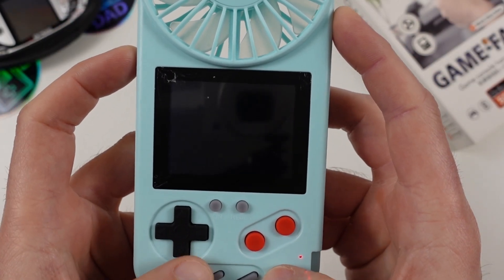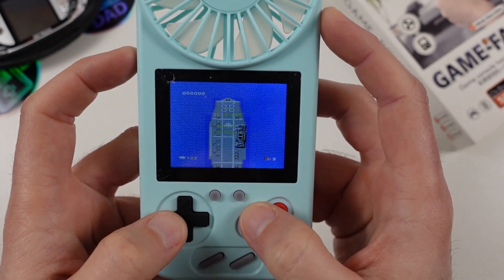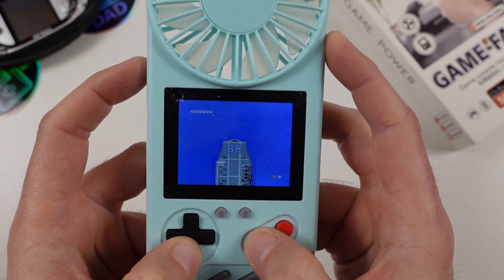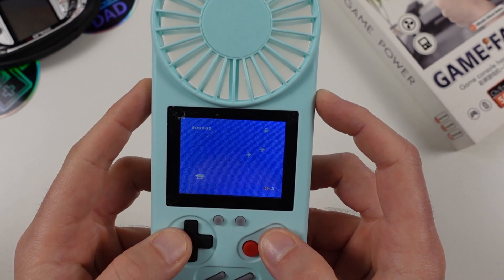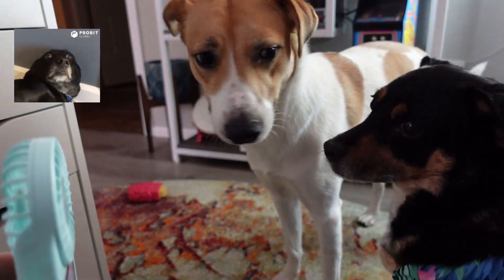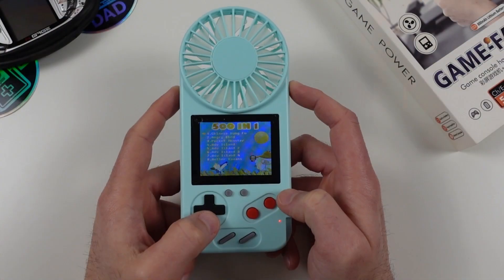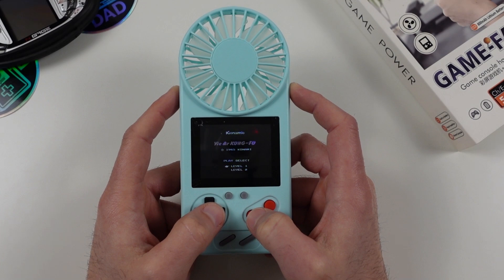Let's try an actual good game. 1942 is always a gem, and surprisingly it's not half bad — except that these controls are awful. I take that back — all of it is just completely awful. I show this to Sonny, and you can see his reaction. Chinese Kung Fu — well, why not? How about some Chinese Kung Fu?